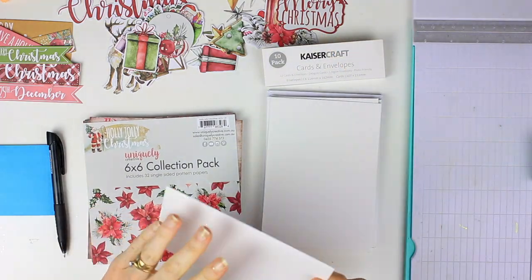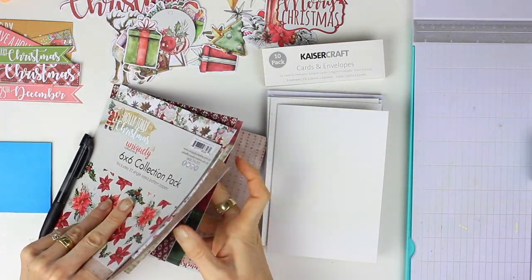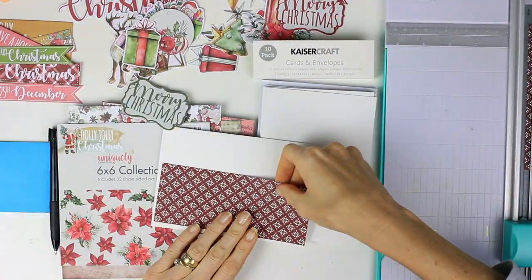I'm combining the Holly Jolly 6x6 paper pack with the Kasercraft 10-pack of white cards and envelopes. These cards I'm keeping very clean and very simple.